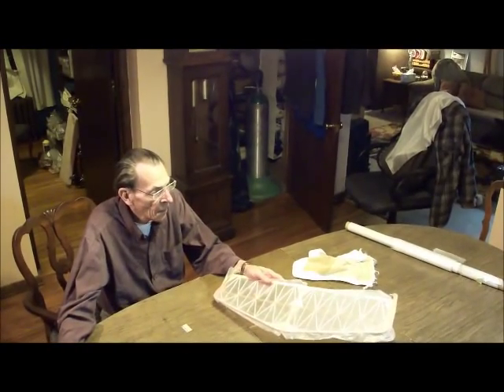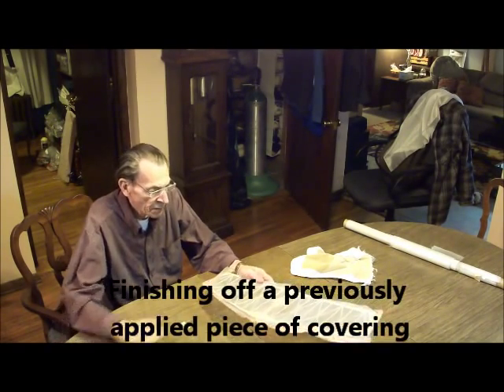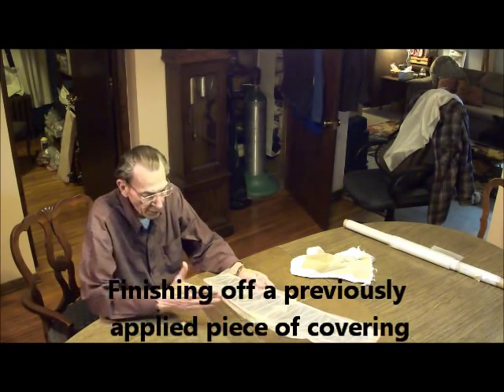This I did earlier - put silk covering on the bottom, smooth it out, let it dry.